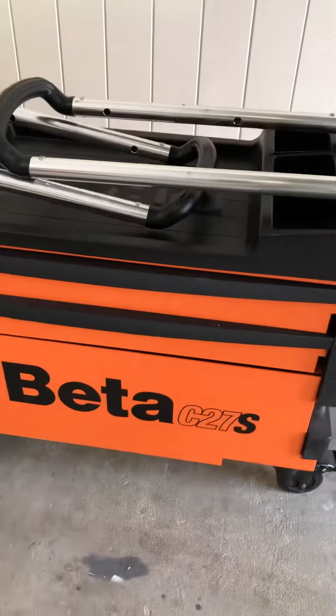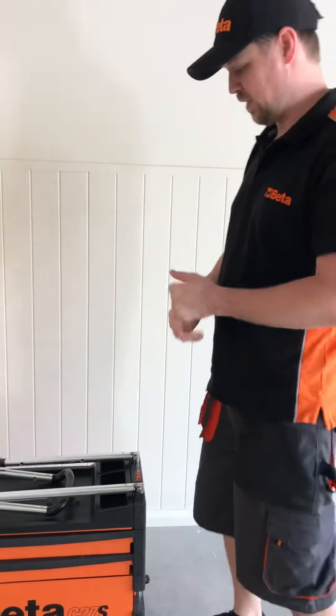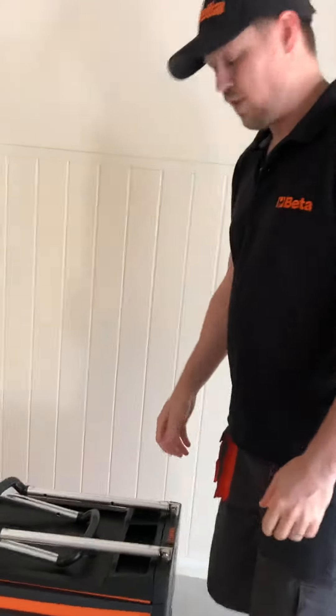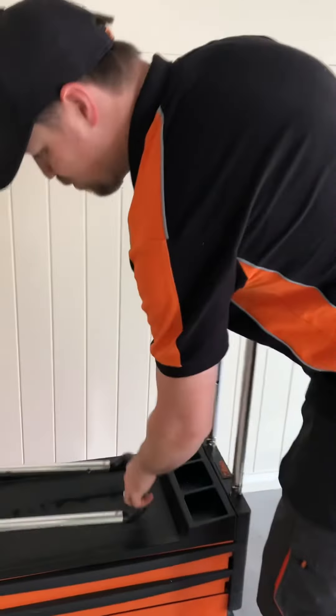G'day guys, Tristan here from Blurter Imports, and today I'm going to show you around the Beater C27S Toolbox. The reason for this video is I've been getting a lot of people asking if they can see it and buy it online, so I thought I'd give you a run around my own personal one. This one is probably about three years old and it's had a bit of a beating.